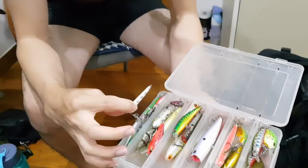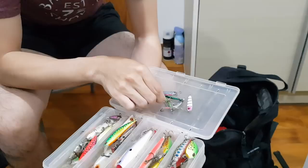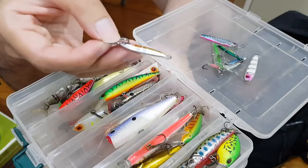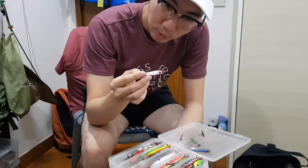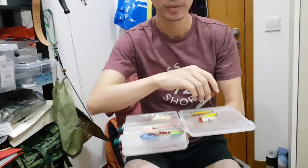Over here I've got a bunch of jigs. My most recent addition is some tungsten Zurek Chili Padi jigs. They are made of tungsten, so this tiny jig is 10 grams and you can cast it really far. You can target finicky fish with this because it's so small — they'll be more likely to bite it. I also have a flat 12g jig that flutters down very nicely.